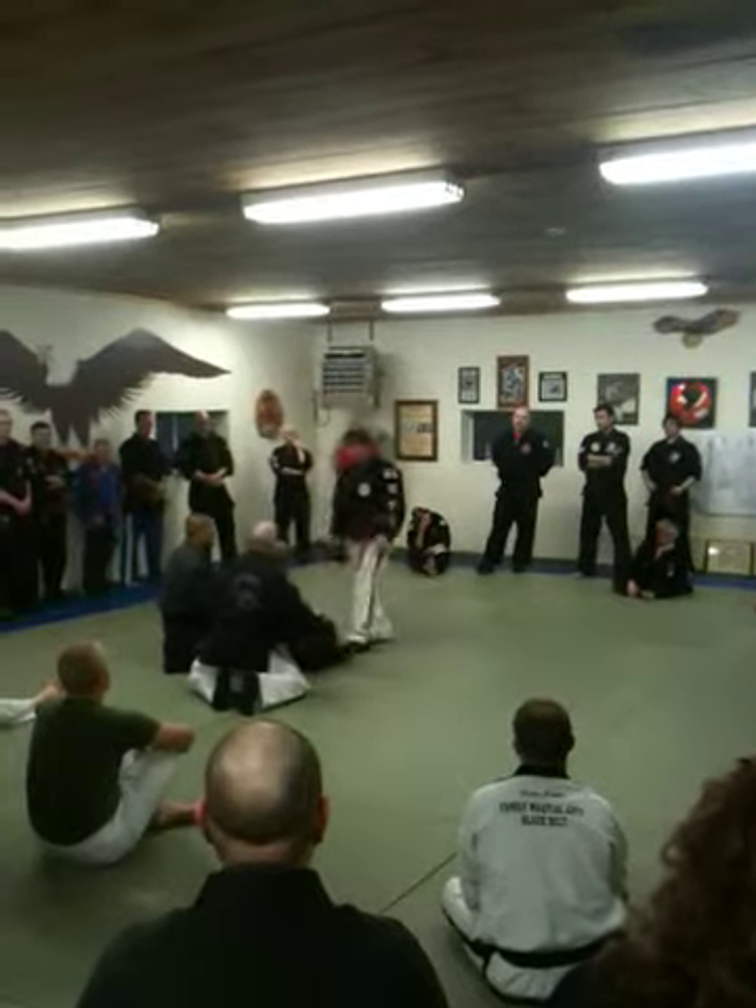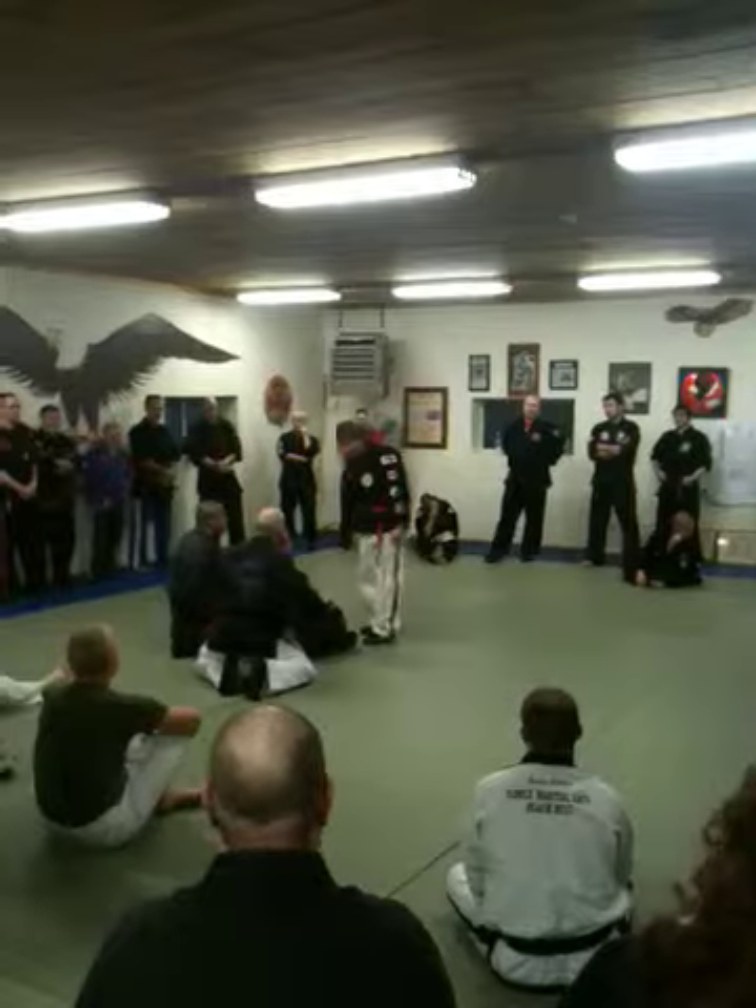Why do I need you under there? I usually think I just — because he's more stung.